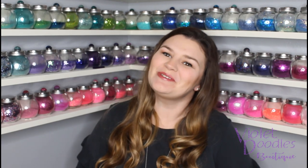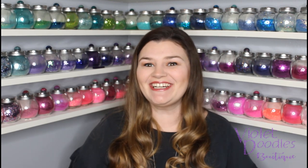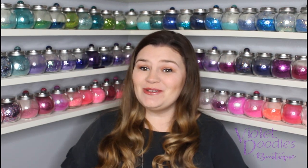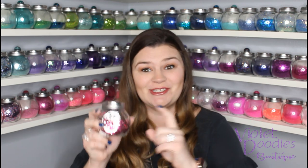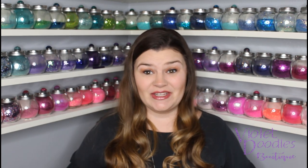Hi guys, Angie here with Violet Doodles Boutique. I get asked all the time if I use the same process for my ombres when I'm doing a chunky glitter like this one versus the one in my very first video — the one that's really dark and not very good but has been viewed a million times. Anyway, no, I don't use the same process. So in this video, I'm going to show you how to ombre a chunky glitter with a fine glitter and how that's a little bit different.